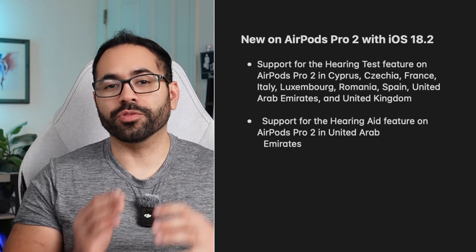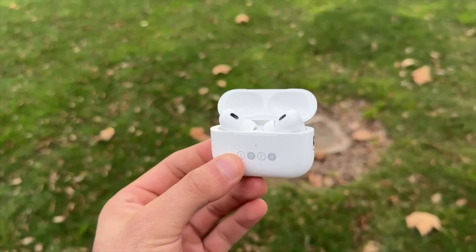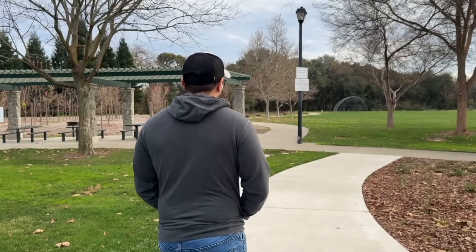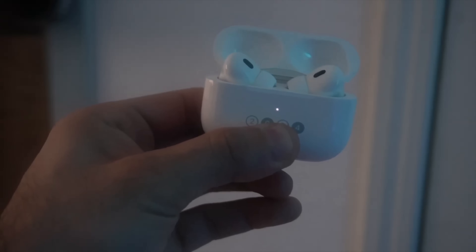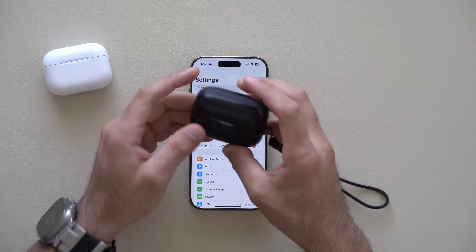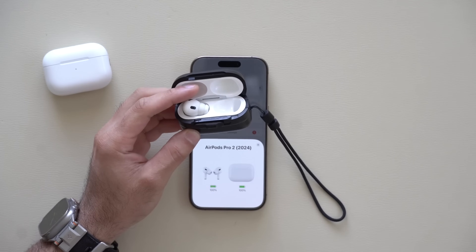In today's video I'm going to go through a handful of new features that were just recently added, as well as the nitty-gritty stuff you definitely need to know to get the most out of your AirPods. As always, timestamps are in the description down below for your convenience.